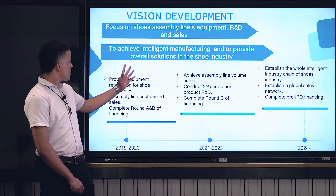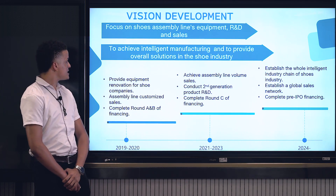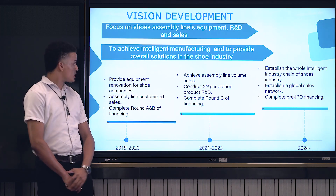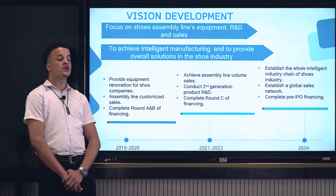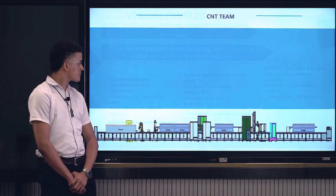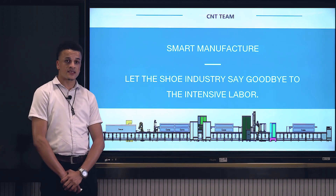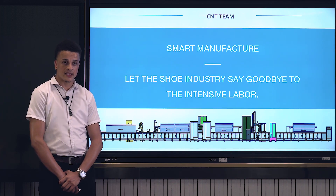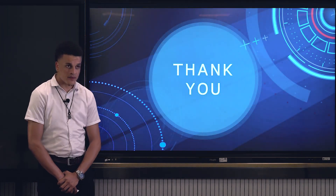For vision and development, we focus more on shoe assembly lines, equipment, R&D, and sales, as well as achieving intelligent manufacturing and providing overall solutions to the shoe industry. Shoe manufacture — let the industry say goodbye to the labor intensive. Thank you very much.